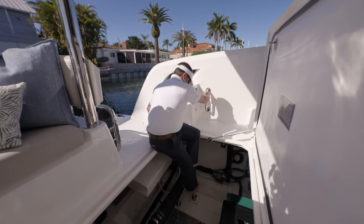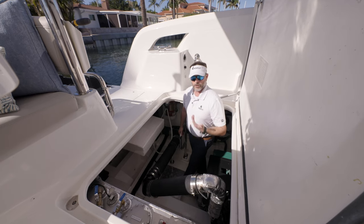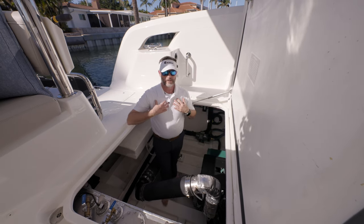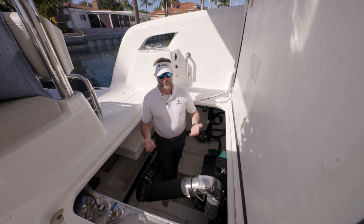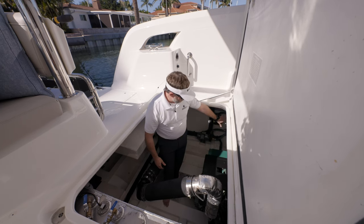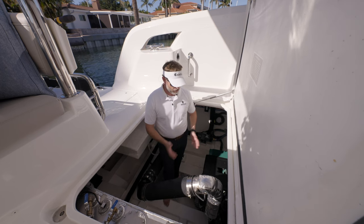It's a very easy engine room to access, with a nifty little ladder system incorporated. This is our underwater exhaust system, so when the boat is underway or at dock, we have a very quiet running engine with minimal decibels. I'm 5'9", so it comes up to approximately chest level. It's easy to get in here for technicians or owners who do their own maintenance — plenty of room to work on the bulkhead, all your electrical connections, fuel filters, oil changes, and routine maintenance. Well thought out and well laid out.